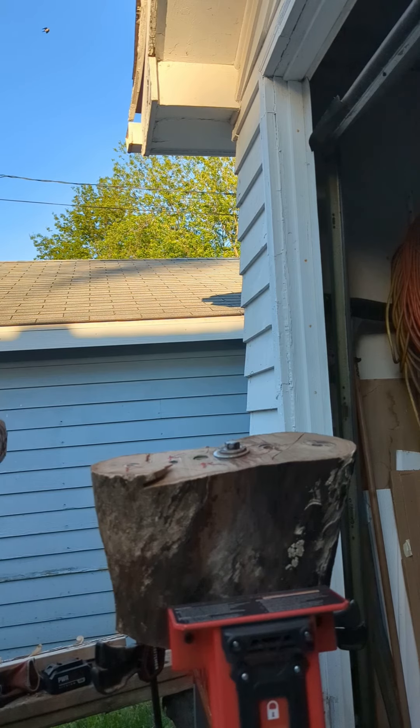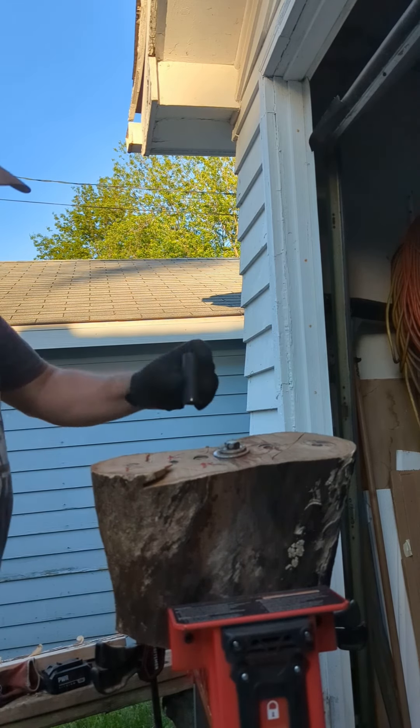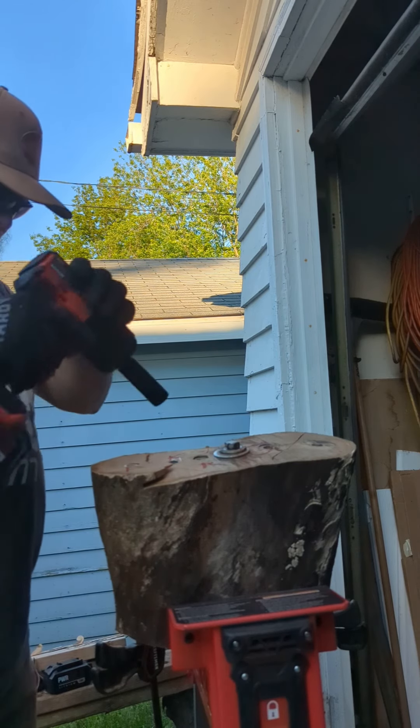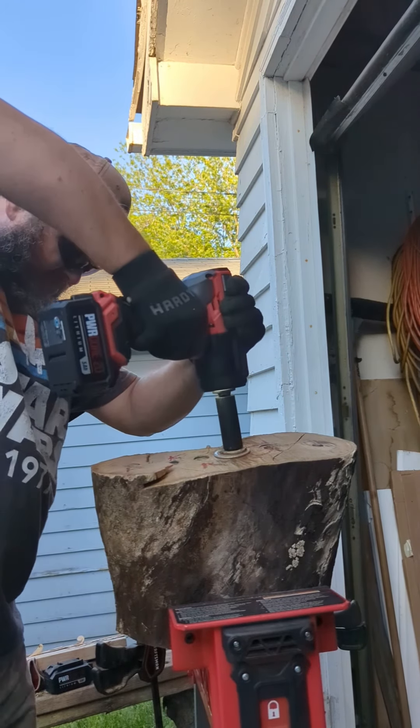Switch that out. Here you go. Two inch one. Water.